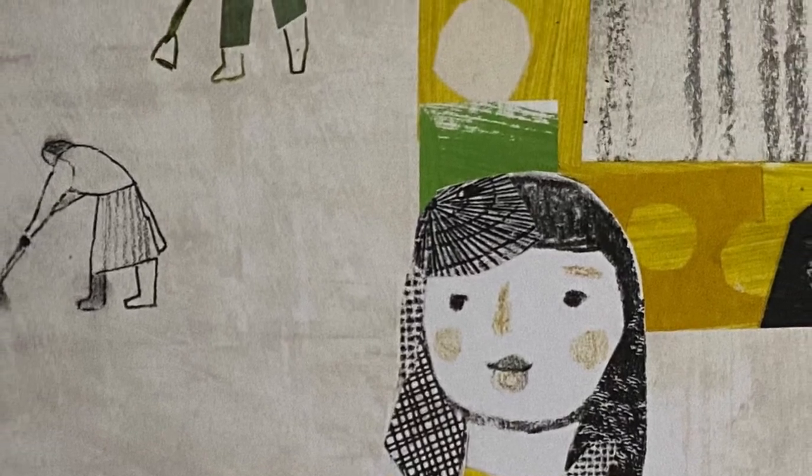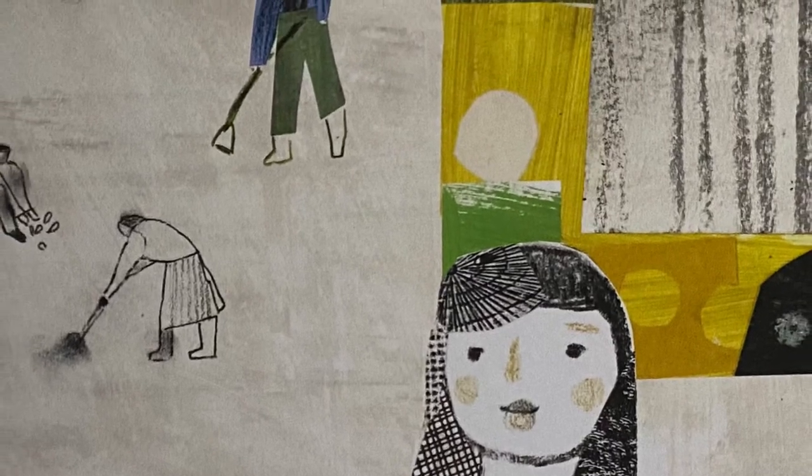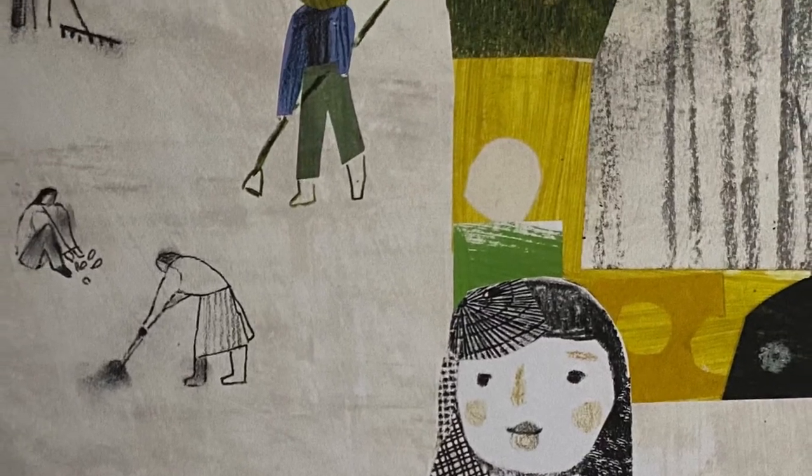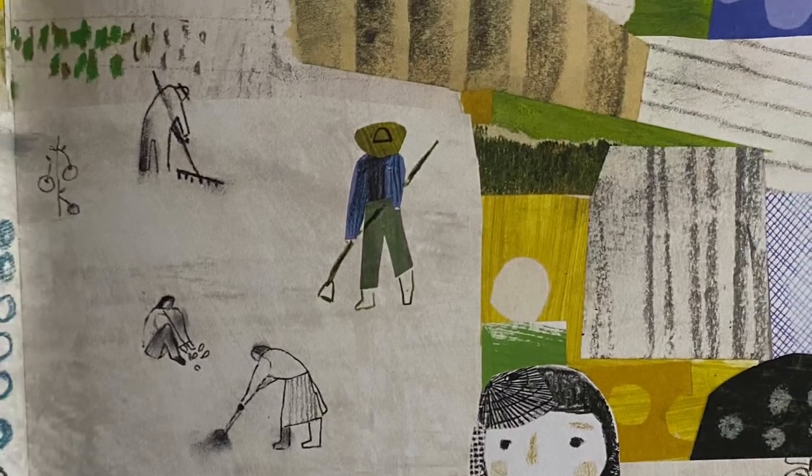She was born in California, and her whole family worked on a farm. Working with her hands was an ordinary thing to do — it is what all the hard-working people around her did. But Ruth was no ordinary person.